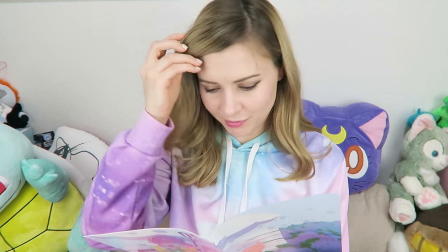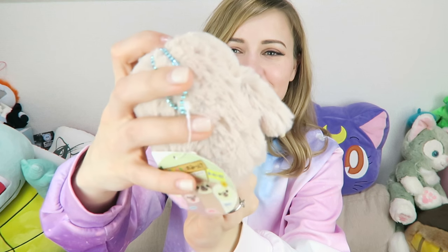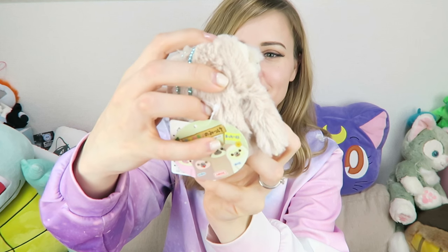Next is a plushie, and it looks like each different box got a different plushie, so you can either get an alpacasso, koroham which is the hamster, namakemono which is a sloth, kotsume otter, or fuakoro chan — and I have no idea what that is. But it looks like I got the sloth and I'm kind of happy, because it's really cute. This is so adorable.